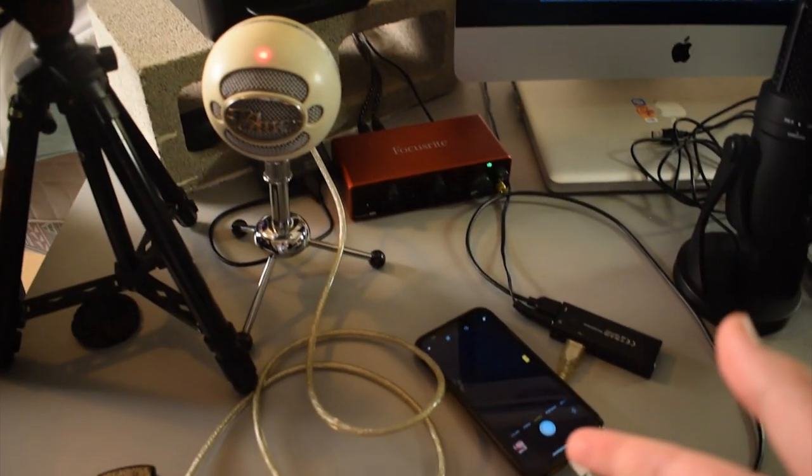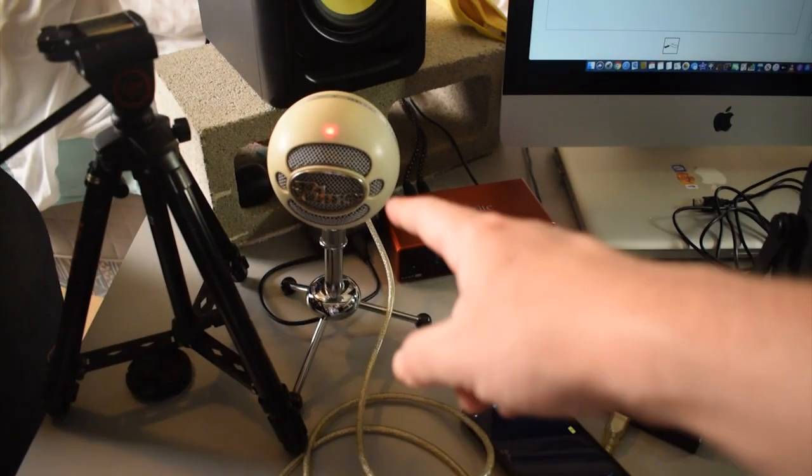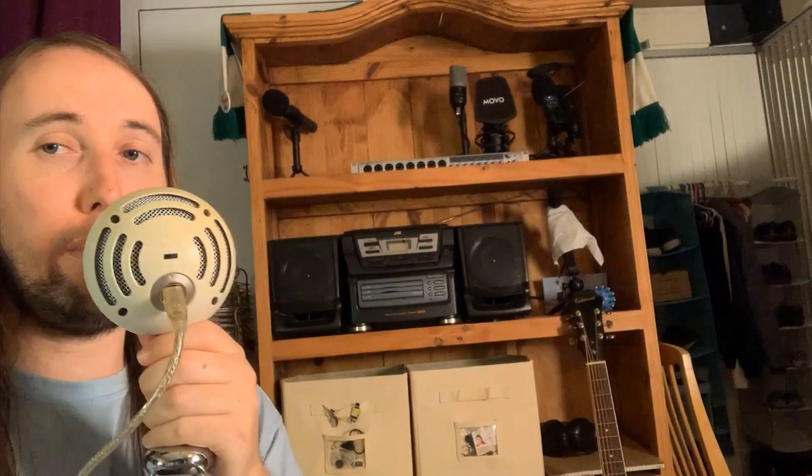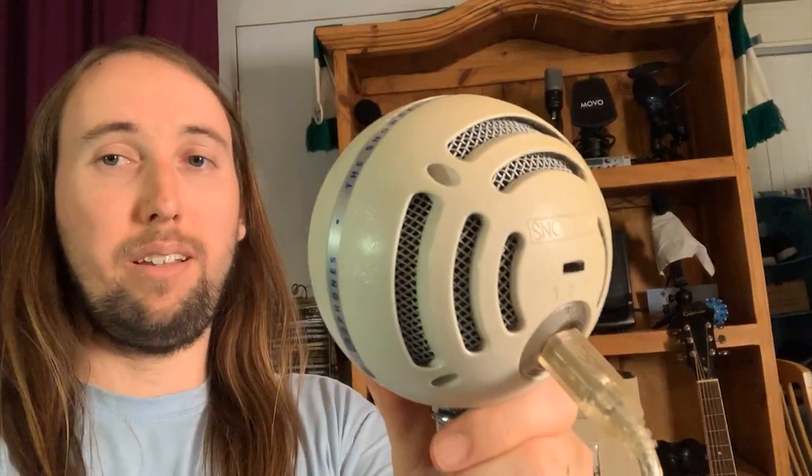Just like I did with the last microphone, I'm going to switch from my camera to my iPhone so I can show you guys the audio being recorded. Alright guys, so now I'm recording the audio with the Blue Snowball right here. I'm going to move it around so you can hear how the audio changes as I bring it further from my mouth and closer. Now I'm recording using the Blue Yeti — going really close and then really far away. And now let's switch over to the Samsung G-Track Pro.